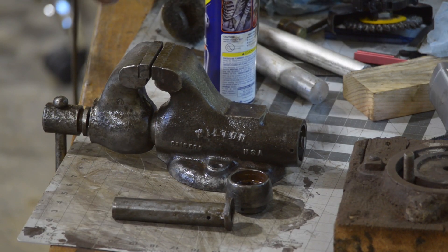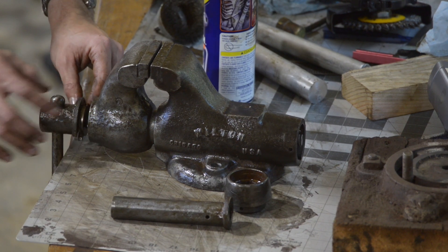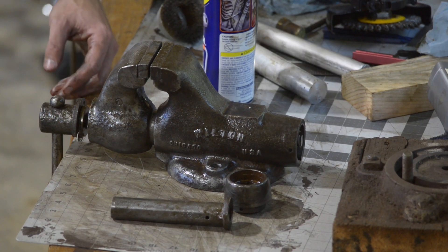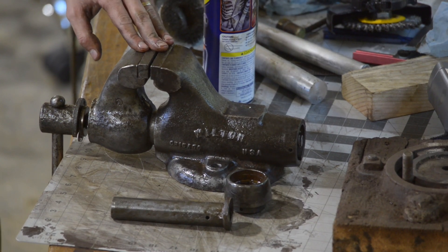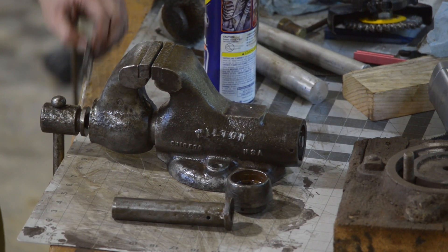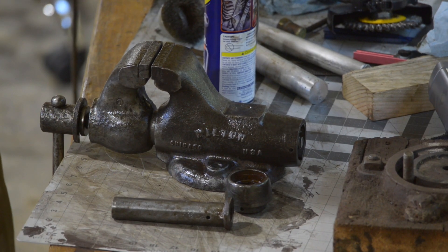Honestly, I think I'm just procrastinating from the next task, which is really doing some screw extraction. I've got these broken screws in here. I don't generally have a lot of success with screw extraction, but I'll give it a go. Worst case scenario, I'll drill and tap further to the next size up and that'll do.